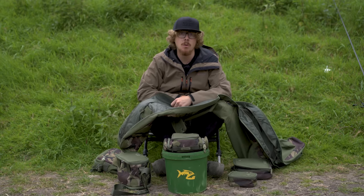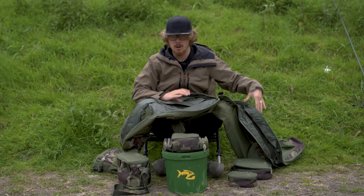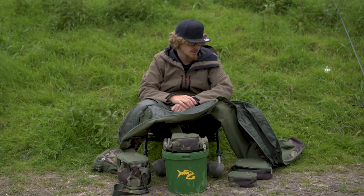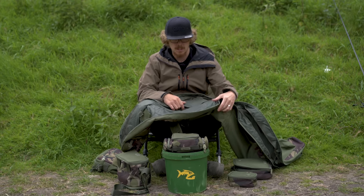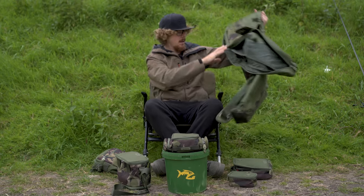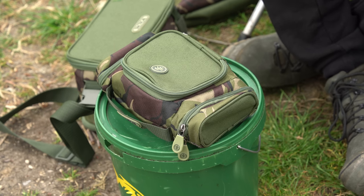The dividers mean there's no way you're going to damage the rods. And because you've got a reel up one end and two reels the other way — or if you've got smaller reels you can put them all in the same orientation — there's no way your reels are going to get bashed around and damaged. So that's this holdall in a nutshell. They also do a quiver, which is much more of a stripped-back option.